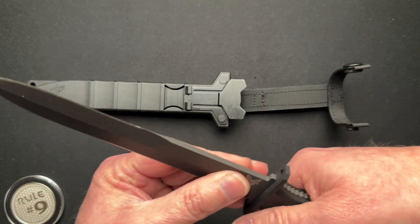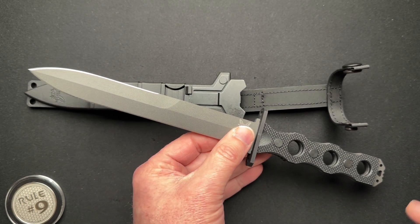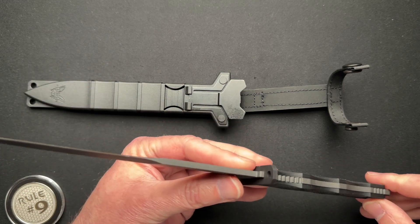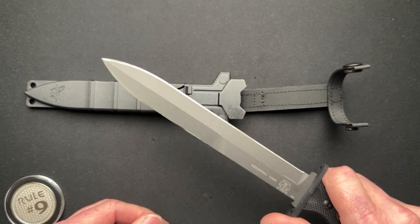It's huge — barely fits in frame. Overall length is 11 and 5/8 inches. Full tang construction of CPM 3V steel, so this is very tough. This is going to be a good hard-use type knife.